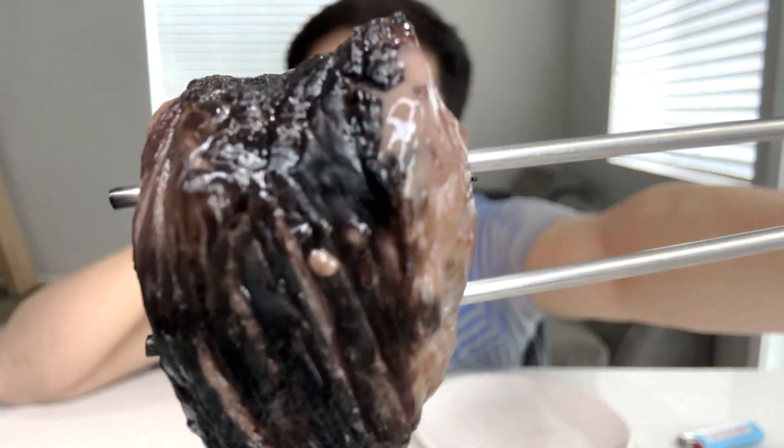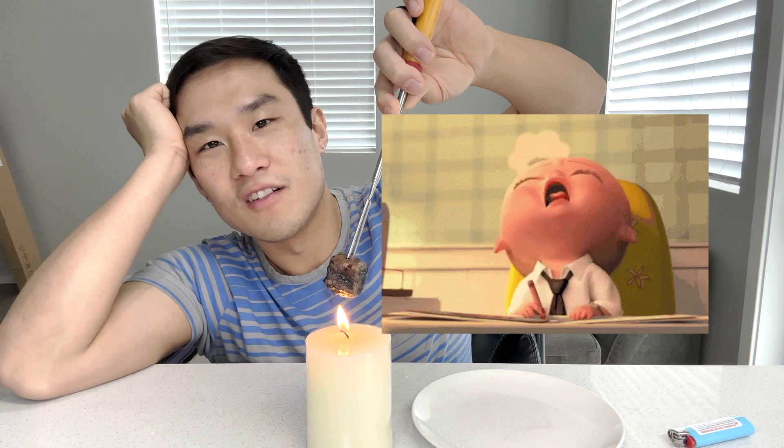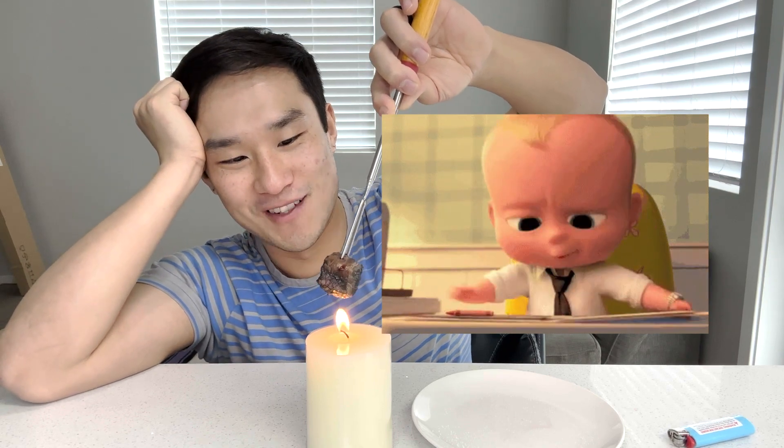This meat has shrunk in size quite a bit after cooking for about six or seven minutes now. Can you see some of the juice on the meat right there? Beautiful. I'm gonna put some salt on it. It's quite exhausting having to hold this for so long.